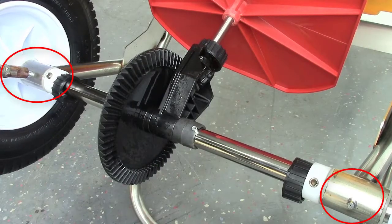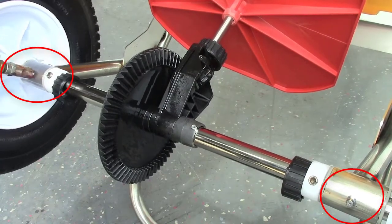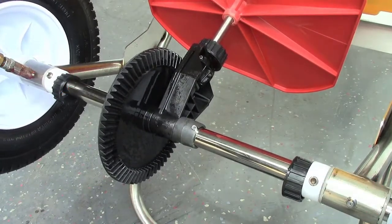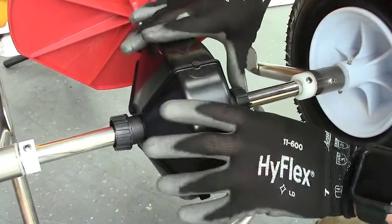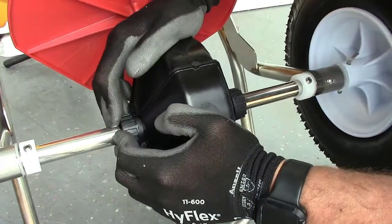And don't forget to grease the two zerk fittings as well. Reassemble the gear cover and then secure it with the locking rings by pressing them into place.